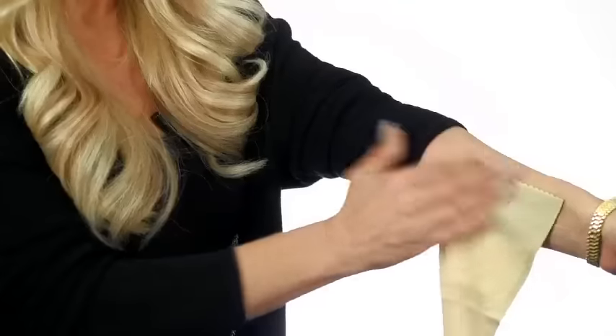Simply put it in place, put it through your legs — that's it.